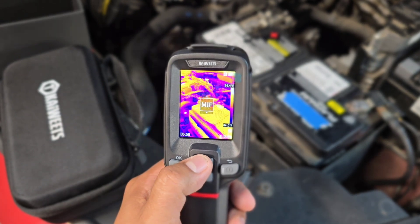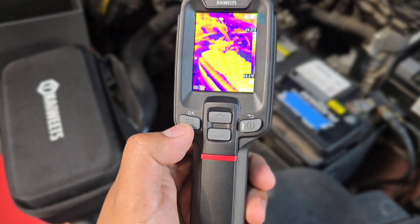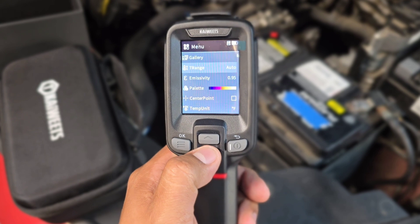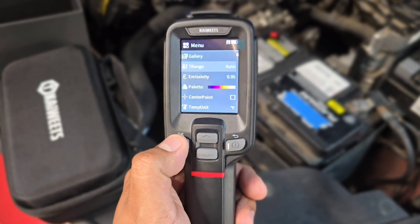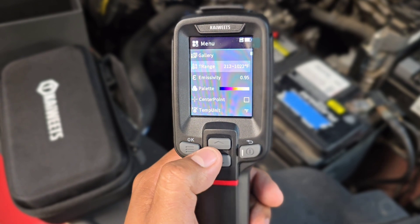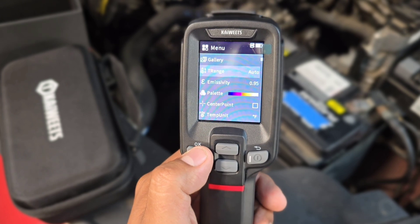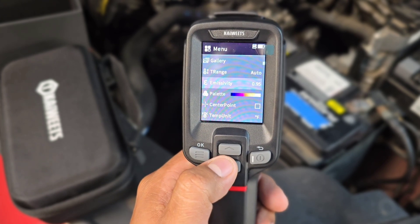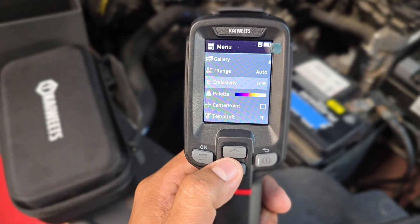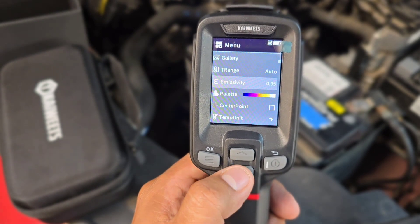We have the OK button, which also acts as a menu button. Once you click it, you can go through settings. The temperature range can be set — press OK and it offers a range from -4°F to 302°F, or a higher range from 212°F up to 1022°F, or you can set it to auto. I like to keep it on auto. The emissivity setting is also here — different components like metal, wood, and plastic have different emissivity values, so you can adjust this for accurate measurements.